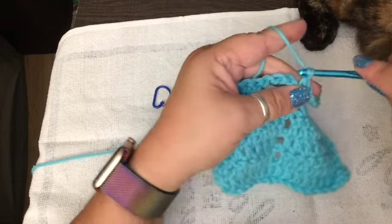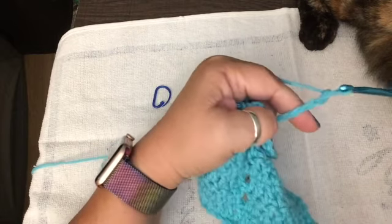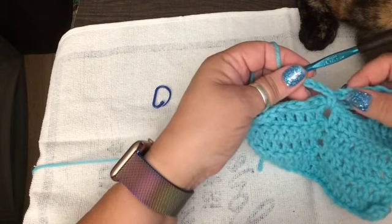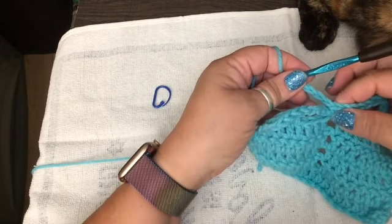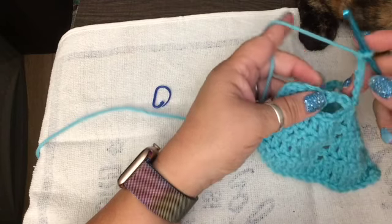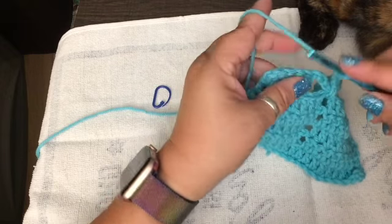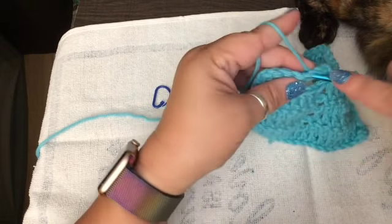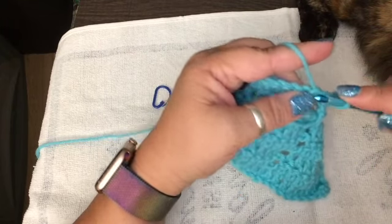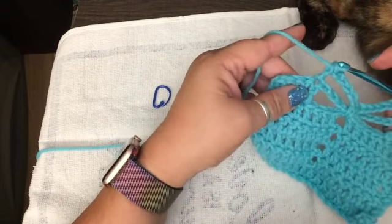Now we're going to single crochet with that chain six right there, because it's not really going to count for anything — just keep it. Pull it through. Then we're going to chain five: one, two, three, four, five. So it should be: chain five, then do a single crochet, then chain five again. When you hit the chain five over here, you're going to go right here, just where the wing starts, and do another double crochet. Pull it through. Bam! Now you've got your wings — just like Red Bull.